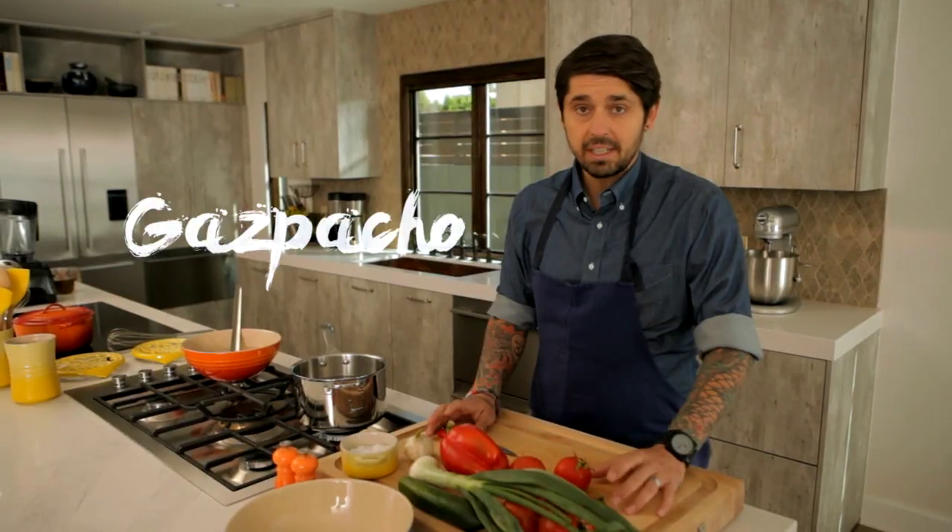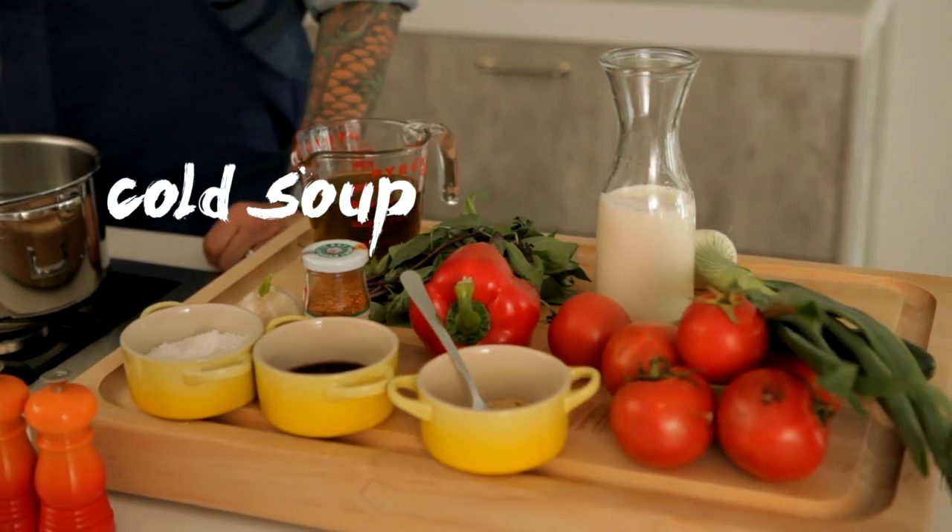Gazpacho. Gazpacho is very easy, quick. It's a cold soup, and my kids love it. Of course, it's a Spanish dish, but we do a lot of gazpacho in France.